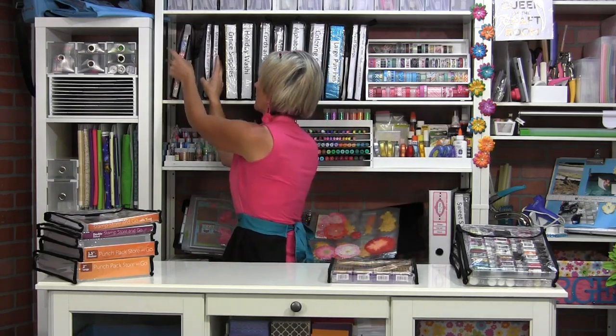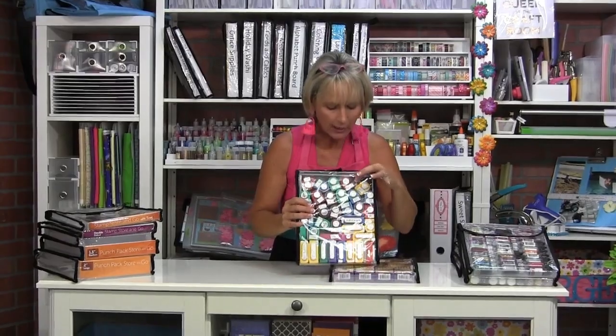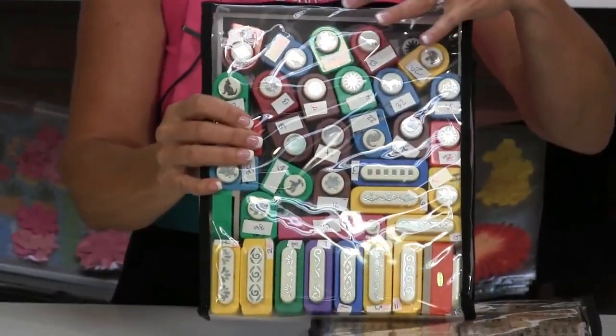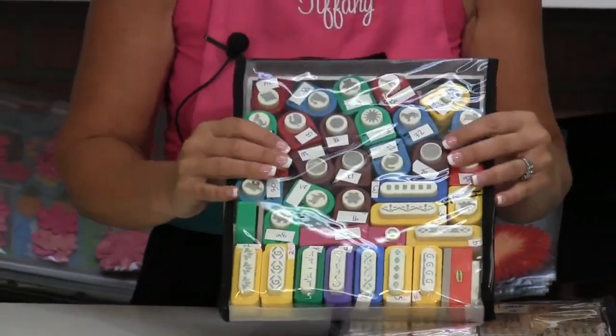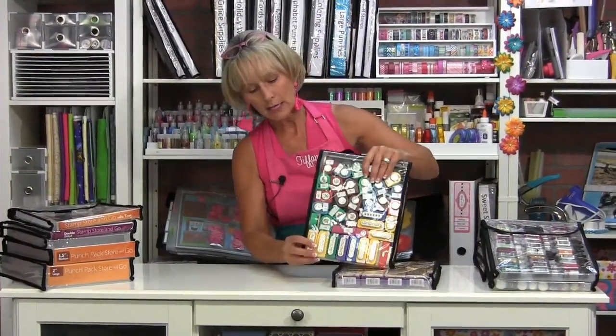These bags were born for stamps and small punches. Same idea — all the small punches are in there, and you can see in the back that there is a photocopy of how the punches line up. Punches especially slide around quite a bit, so putting that paper in the bottom is really an asset when you're trying to put everything back. Put a label down the side, and you can create this library of craft supplies.